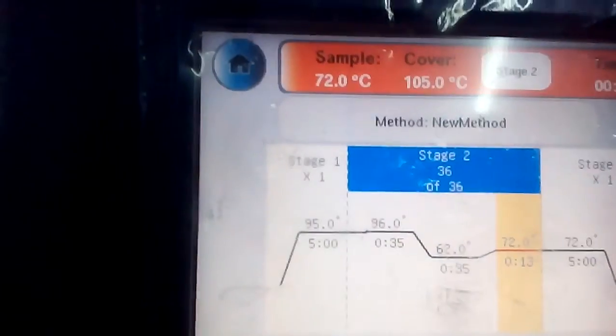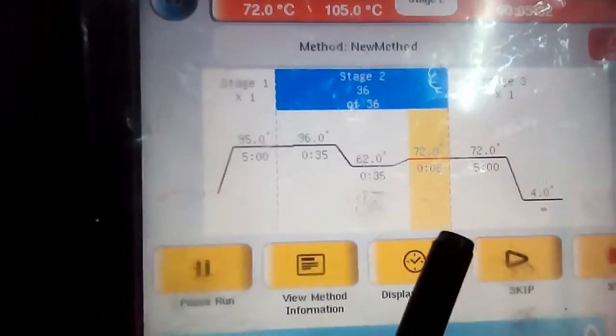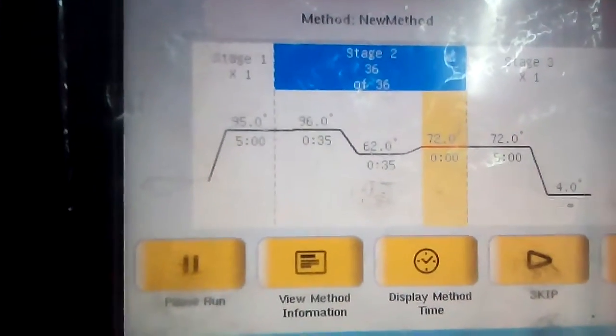The temperature is maintained at 72 degrees Celsius, and this whole second stage — the temperature and time — is not universal and may vary in different labs and according to your experimental conditions.